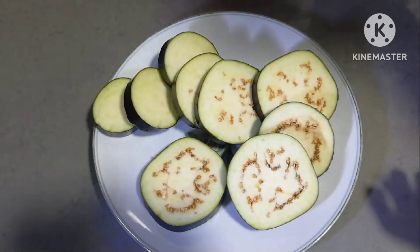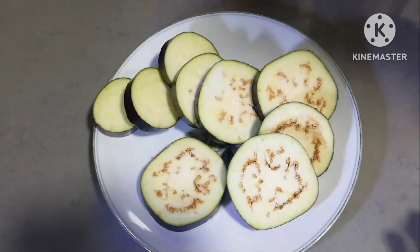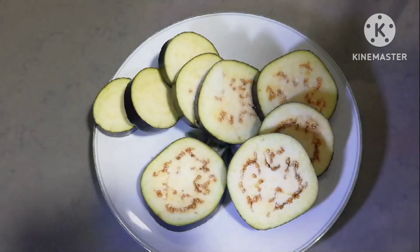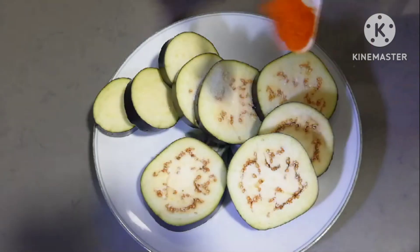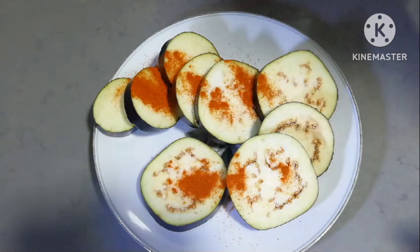Add some green onions and green onion powder. Add 12g powder, 4g powder, and 1g powder.